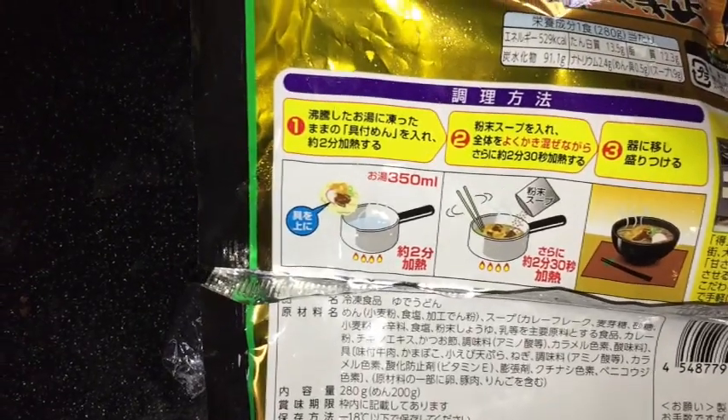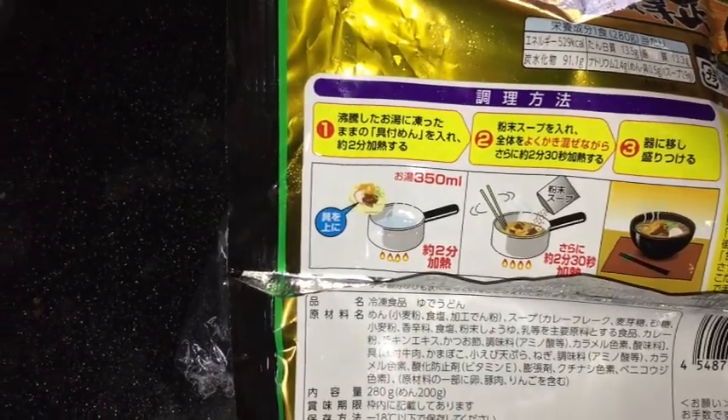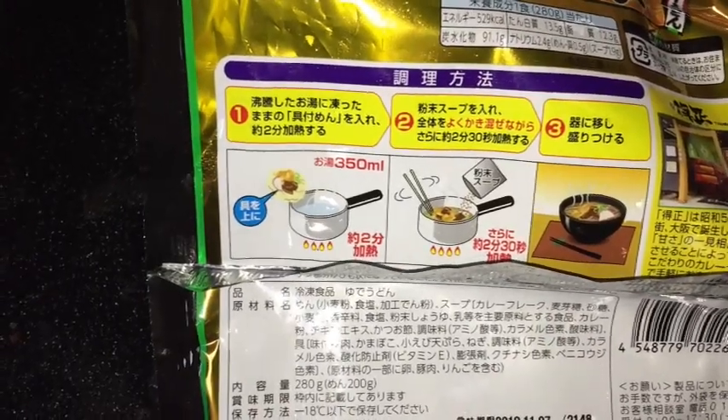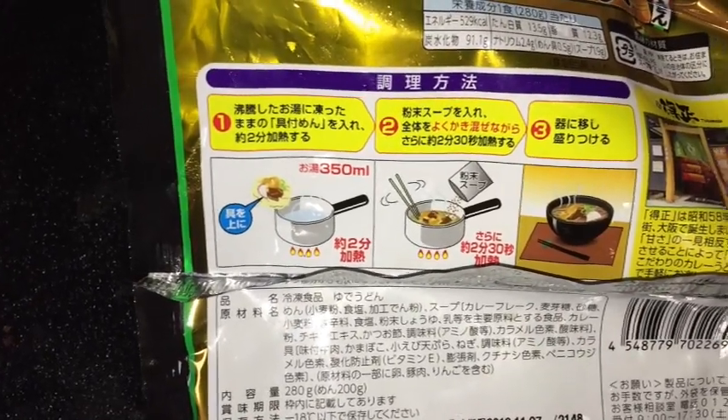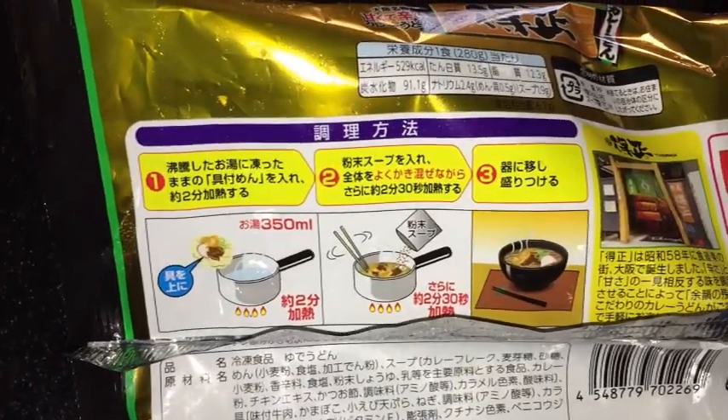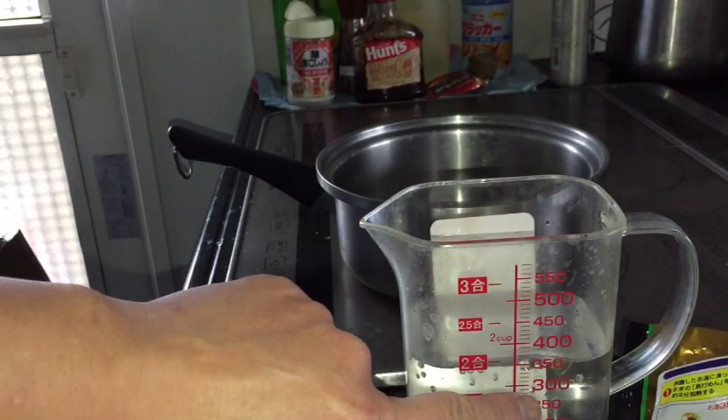You need 350 milliliters of water. You're going to boil it for two minutes, then put everything inside and cook it for about two minutes and 30 seconds, and then it's done. It's clearly shown in step one, two, and three. Let me just go ahead and do it.